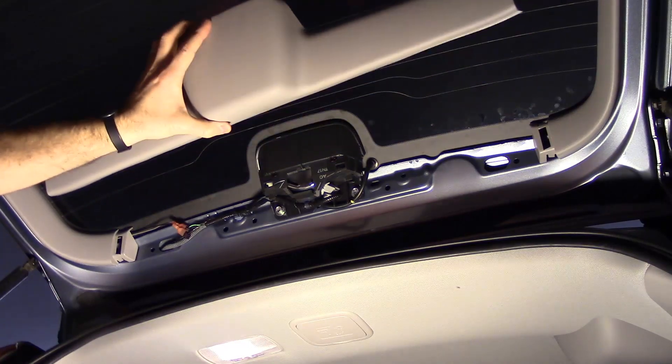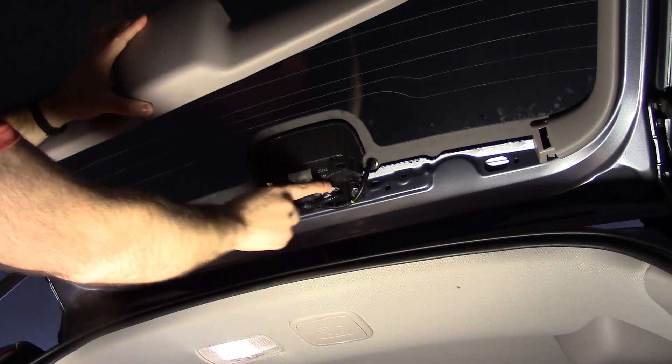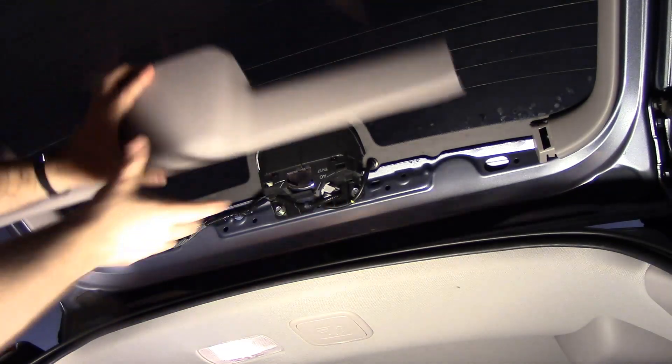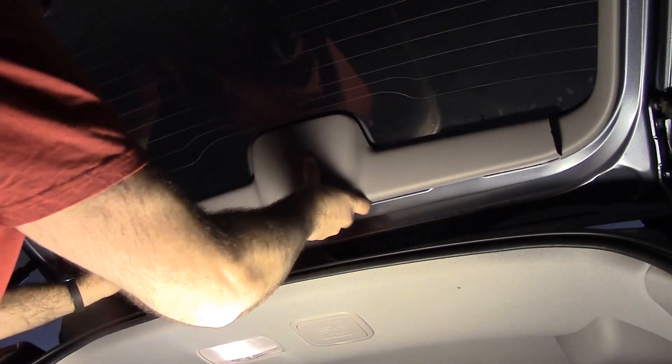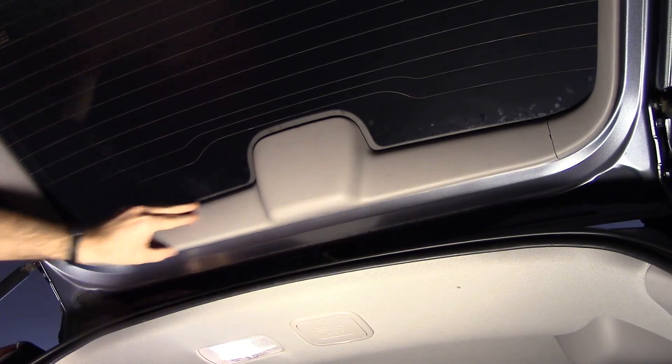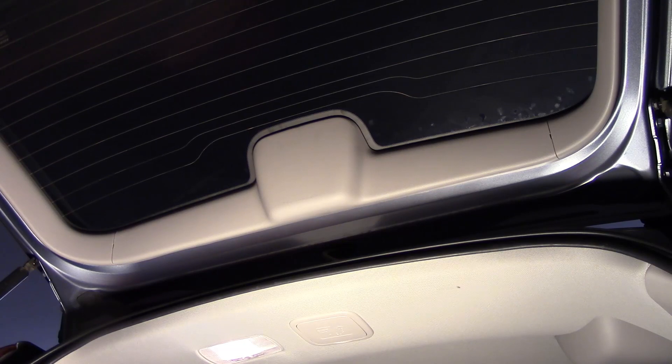Got the new bulb in, it's turned clockwise so it's latched in. Then we are just putting this piece back on — everything should snap back into place. Sounds like you're breaking it but you're not, they're just little clips. There we go, it's back together.